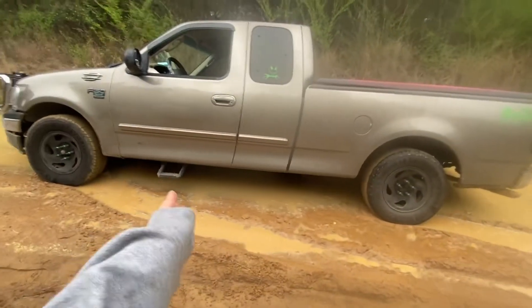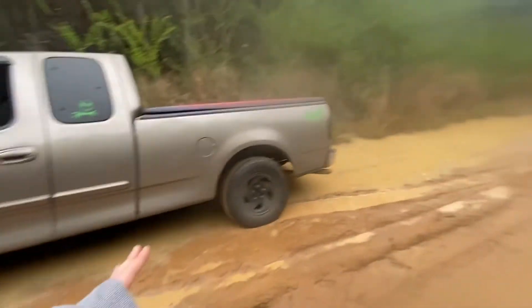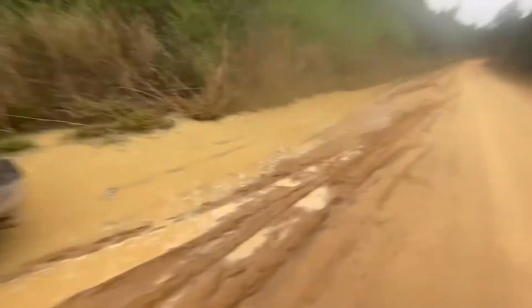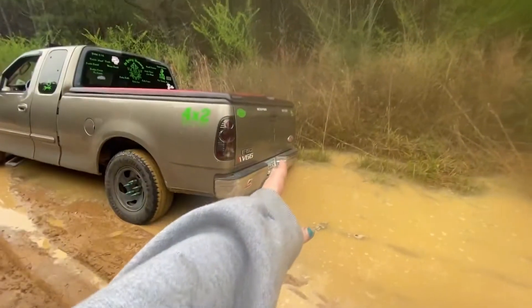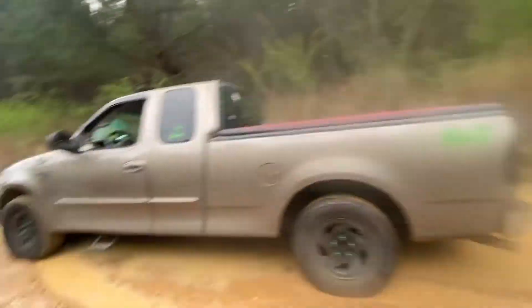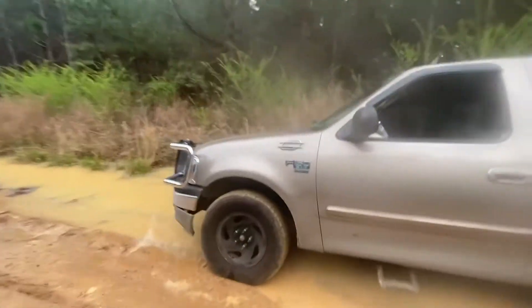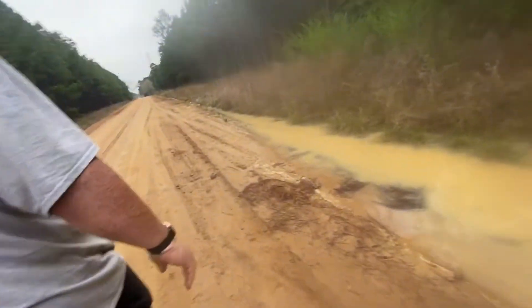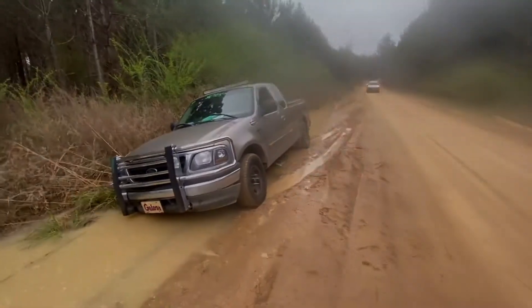Exhibit A. This is why you don't let Paige go in mud puddles. I didn't think it was that deep and I sent it. And you can tell I sent it because I sent it. That was my dad to the rescue. I sent this boy's thing — sent it a little too hard.